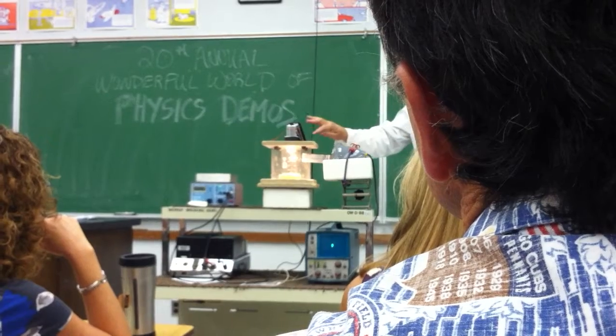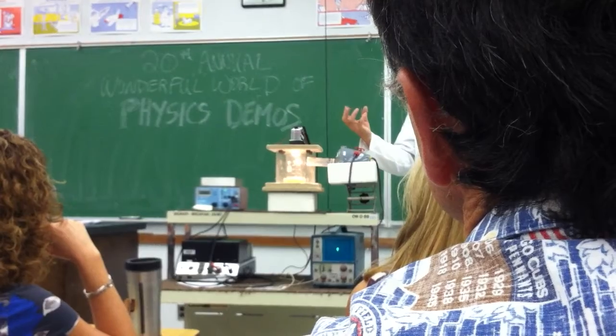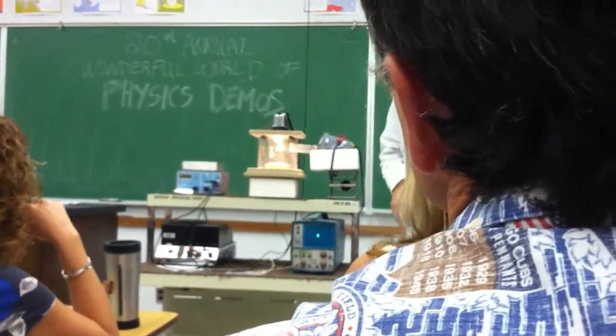When you turn up the volume, it will hit the elastic limit of the beaker, and it will shatter. So if everything goes well, we should see this shatter real shortly.